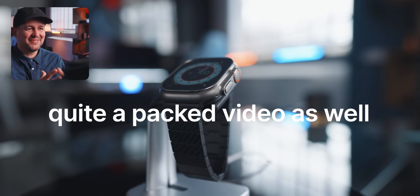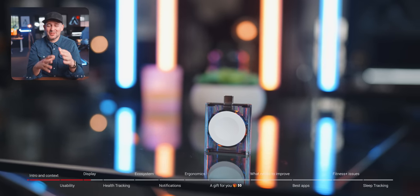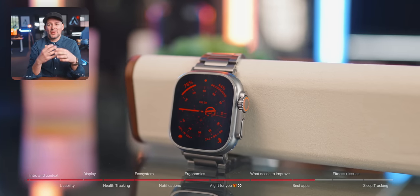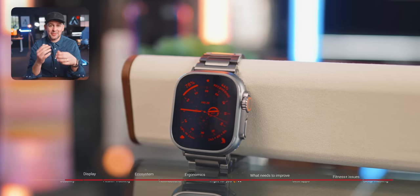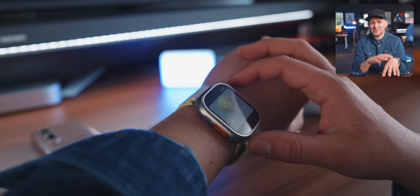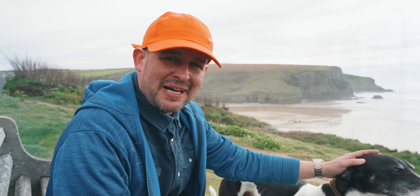I'm Alex and I do down to earth tech videos. In this video — quite a packed video with lots of goodies — I'll share my experience in these last 6-7 months with all the great things that I love about the Watch Ultra, some of the best accessories I discovered for it, whether you're looking for budget alternatives or premium ones. I'll also share some watchOS apps that have been incredible on this watch, but I'm also going to share some of the issues I've had with it, including the battery issues.